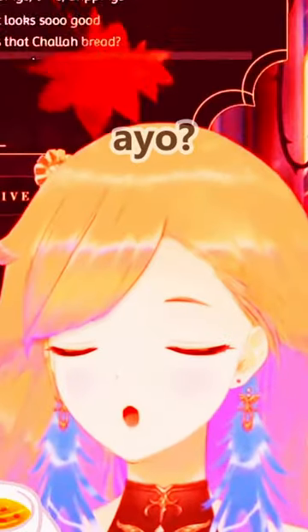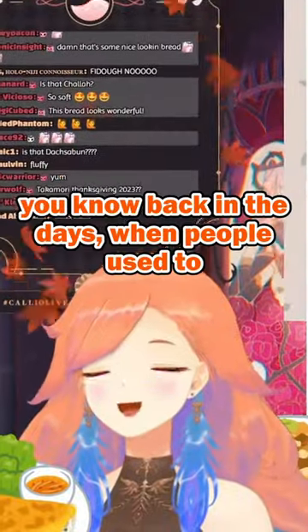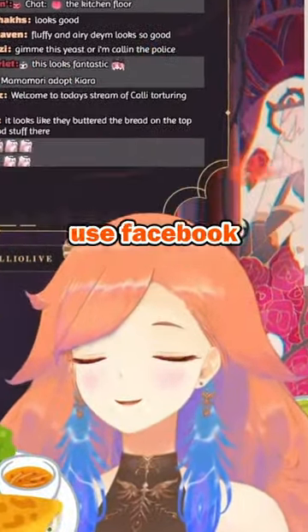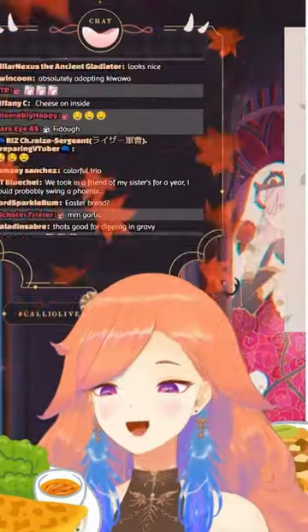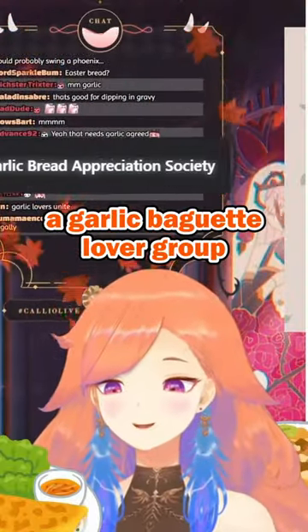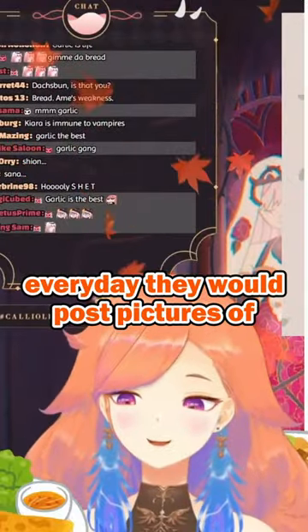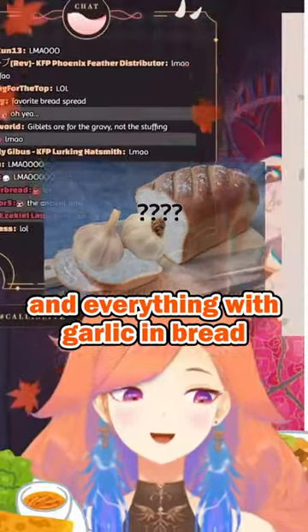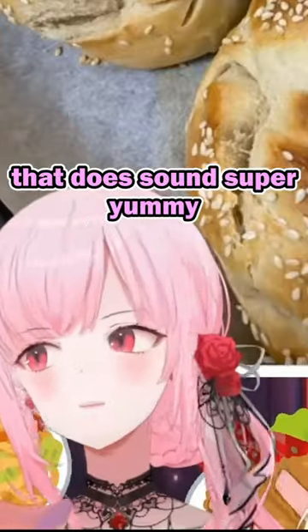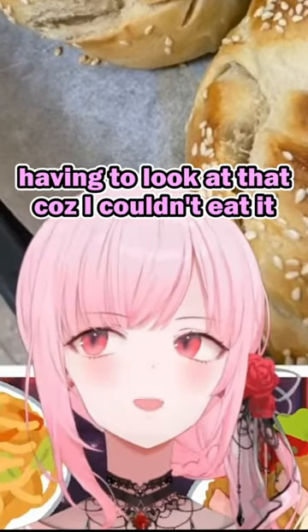That would be perfect. Do you not like garlic? I love garlic so much. You know, back in the days when people used to use Facebook, I was part of a garlic baguette lovers group. Every day they would post pictures of garlic bread, garlic baguette, everything garlic with bread. That sounds super yummy — I feel like I'd lose my mind every day having to look at that because I couldn't eat it.